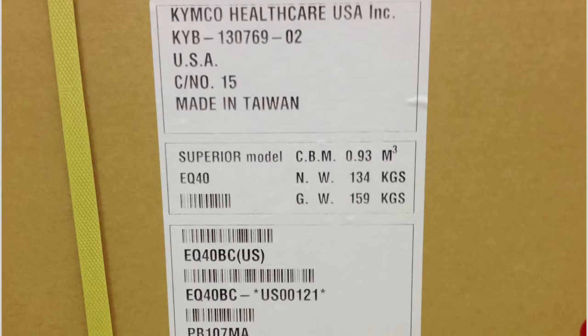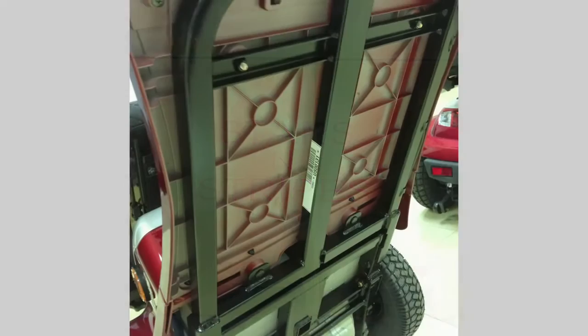Welcome to the Mechanics Instructional video on how to assemble your Stars and Stripes scooter. Before doing anything, note the VIN number can be found on the white label on the outside of the carton and also on the underside of the scooter.